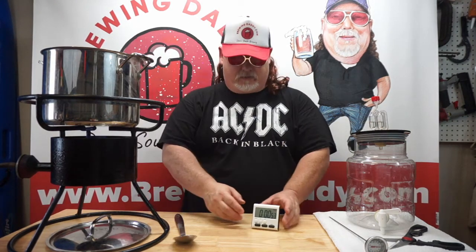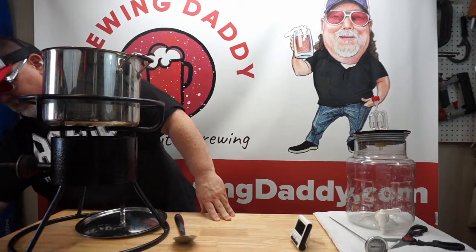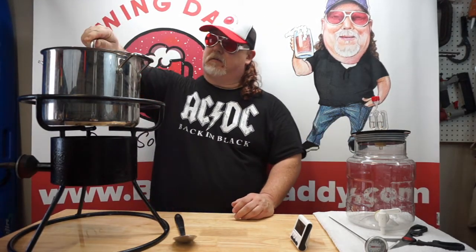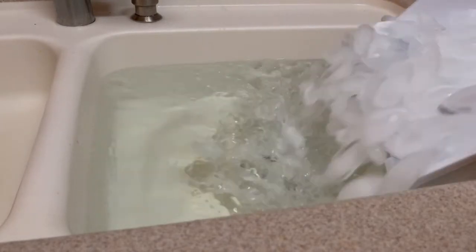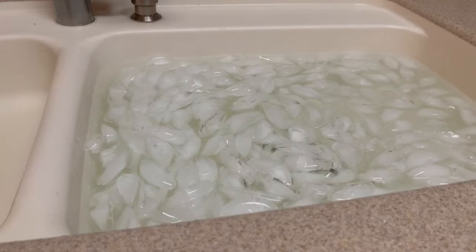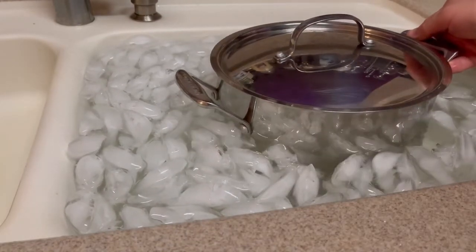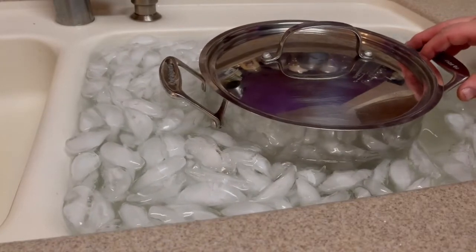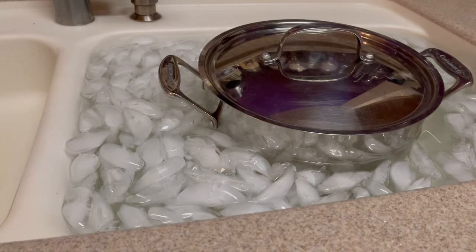With 13 minutes left we're gonna cut the heat and then put this in an ice bath and transfer it to our fermenter. Our timer's went off, so we are cutting the heat and getting this in an ice bath. We got the ice bath here all iced up. I'm gonna let that sit — it should cool down maybe 30 minutes or so, and then we'll be able to transfer it into our fermenter once it's cooled off.